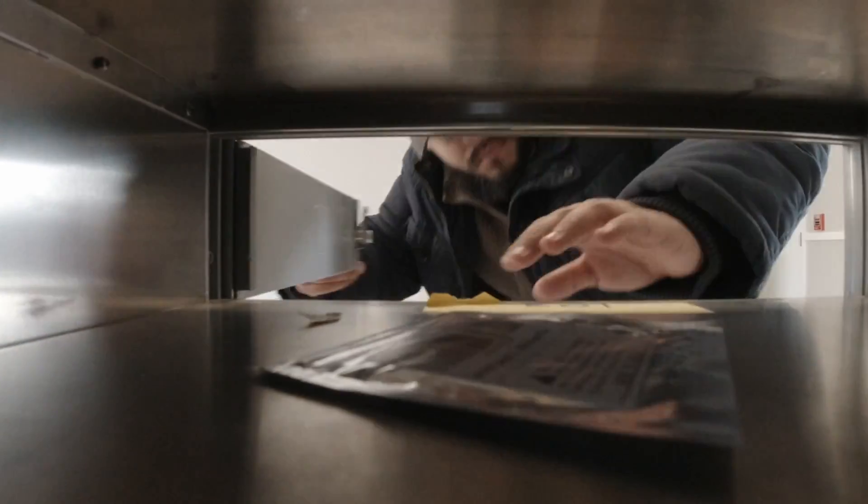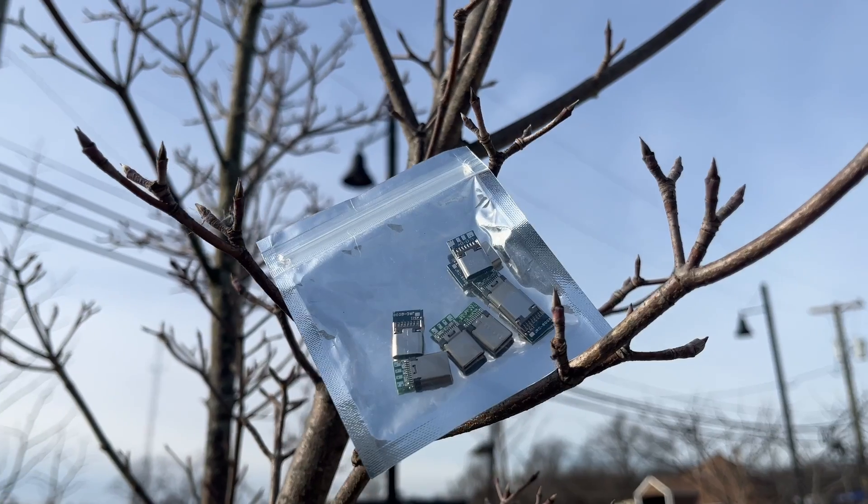What's up? So I just got these in the mail. These are USB-C adapters that I'm gonna attempt to use to fix my keyboard. Two problems: I don't know how these work and they require soldering, so I'm gonna figure that out as well. Let's take a look.